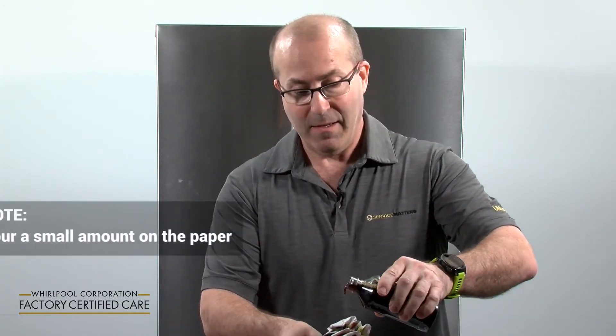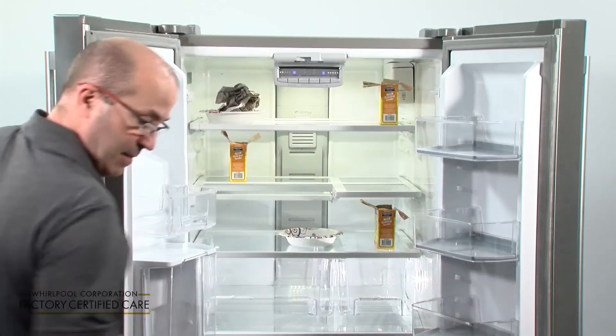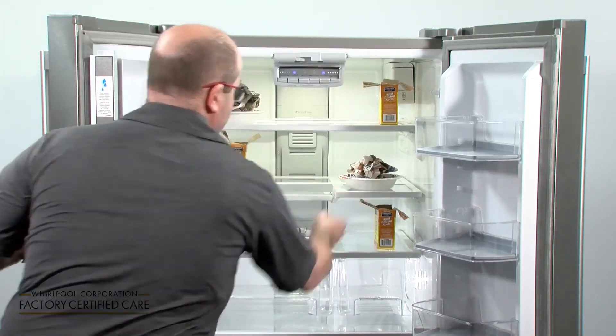Step five is one of the more unusual steps. Get a bowl for each shelf of your refrigerator. Take a newspaper, crumple it up into a ball, and place it in each paper bowl. Then take some vanilla extract — that's right, vanilla extract — and pour it over the newspaper. Put one bowl on each shelf inside the refrigerator.